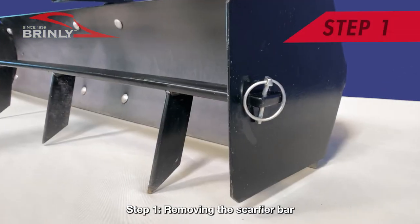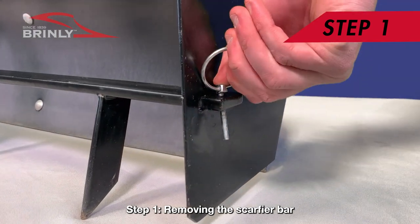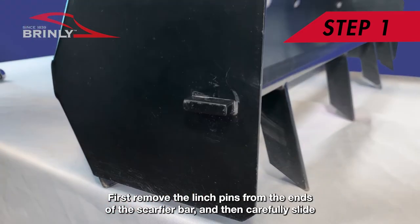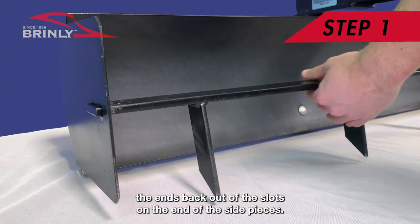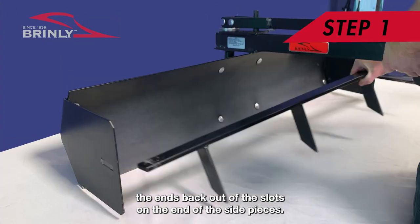Step 1: Removing the Scarifier Bar. First, remove the linchpins from the ends of the Scarifier Bar and then carefully slide the ends back out of the slots on the end of the side pieces.